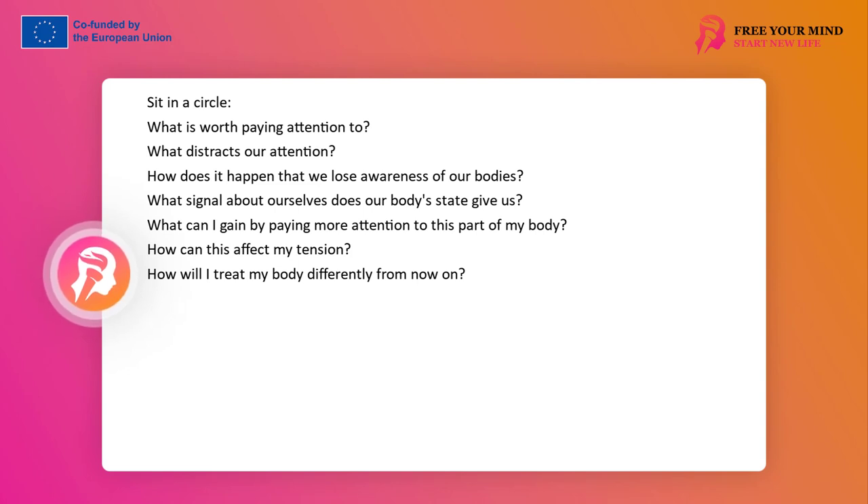Let's sit in a circle. What is worth paying attention to? What distracts our attention? How does it happen that we lose awareness of our body? What can we gain by having more awareness? What signal about ourselves does the state of our body give us? What can more frequent attention to this part of the body give me? How can it affect my tension? How will I treat my body differently from now on?